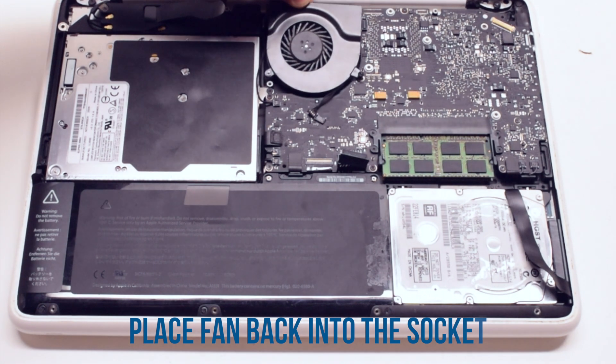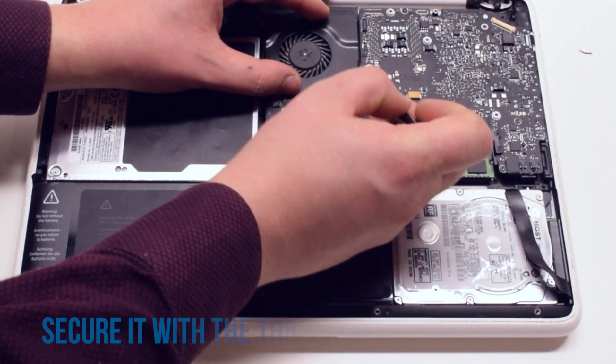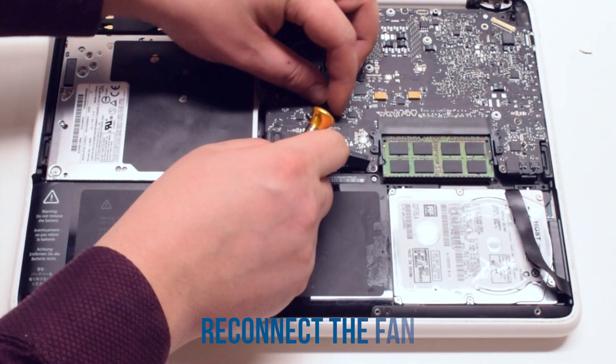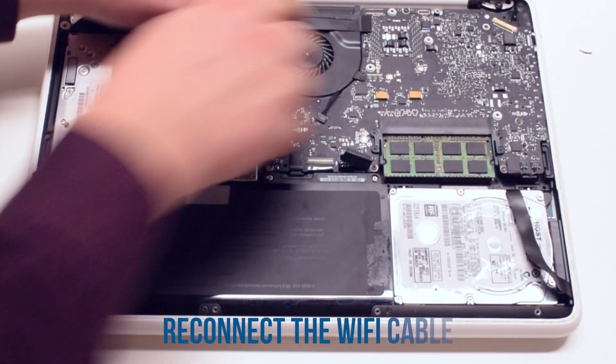Fan reinstallation. Place the fan back into its socket and secure it with the three Phillips head screws. Reconnect the fan to the logic board. Reconnect the Wi-Fi cable.